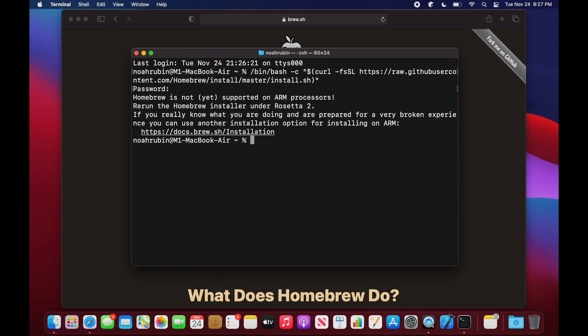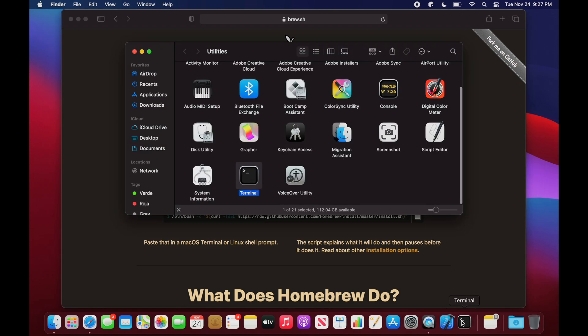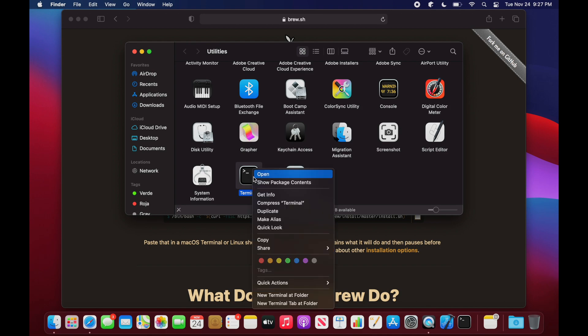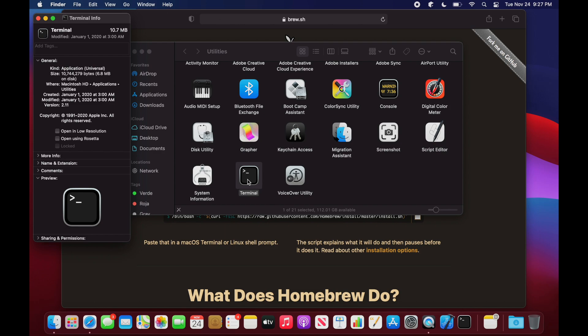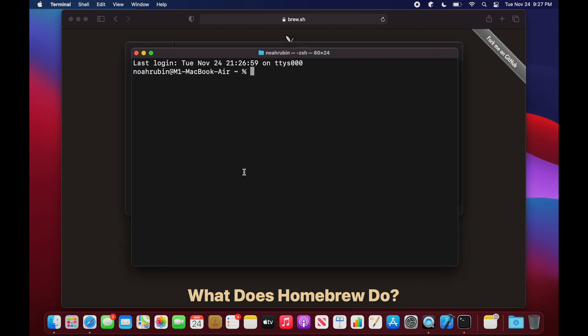Installing Homebrew under Rosetta 2 is very easy. First, quit the terminal. Then find the terminal app in the Finder — you can command-click on the terminal icon in the dock, or just navigate to Applications > Utilities. Right-click on the terminal icon and select Get Info, then check the box that says Open Using Rosetta. Once that's done, you can open Terminal and proceed with the installation like normal.